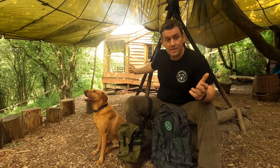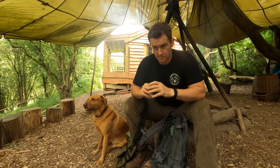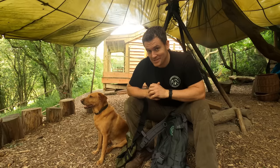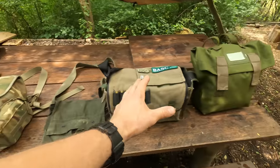Hi guys, Nick Goldsmith here from Hidden Valley Bushcraft. Today we're down at the main camp by the cabin — I've got Tilly Moo with me — and I'm going to be talking about haversacks, their use in bushcraft and everyday carry. We're going to go through some of the differences, bits and pieces, some of the stuff on the market, fundamental design features, and my personal use, because it turns out I've used haversacks a lot more than I realized.